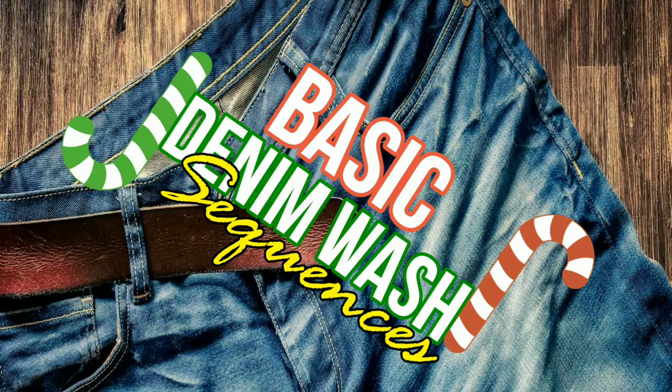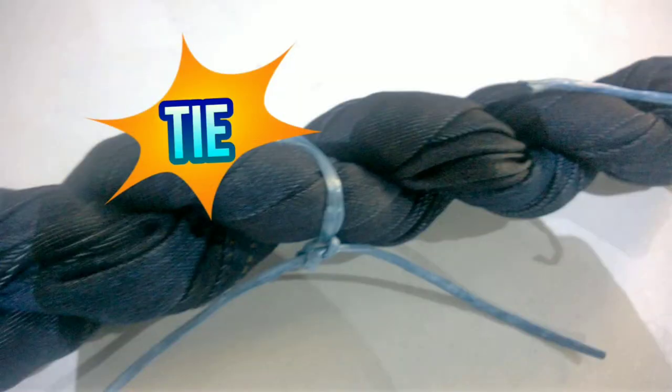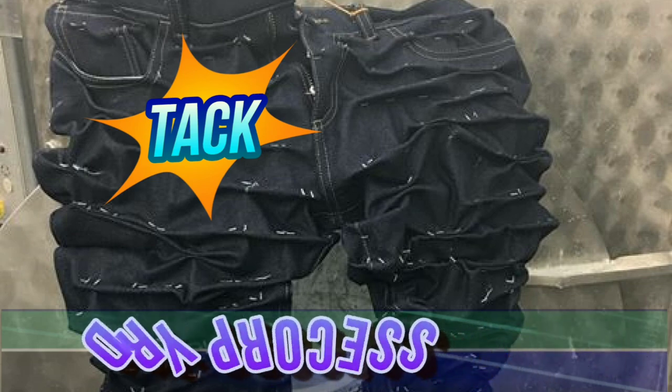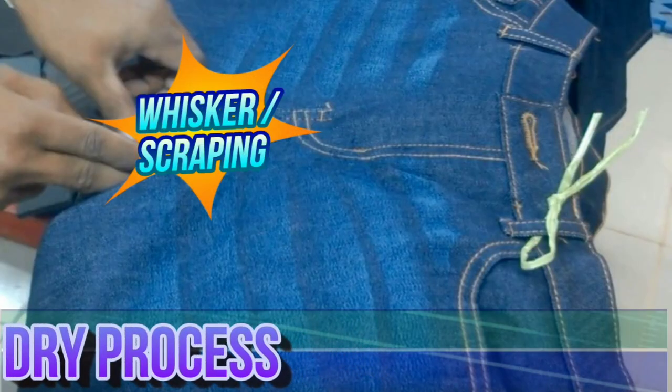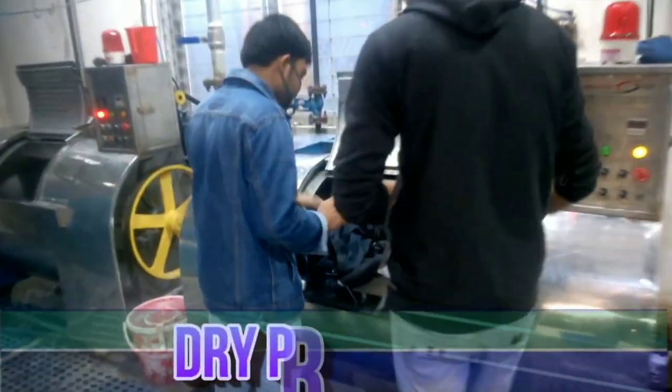In this video you can learn about the complete basic denim wash process. First, all the dry processes should be completed — for example, if the garments need tack, tie effect, whisker scraping, etc., then preparation for these effects needs to be taken earlier. This preparation is called the dry process. To know the details of the dry process, please watch our separate video.